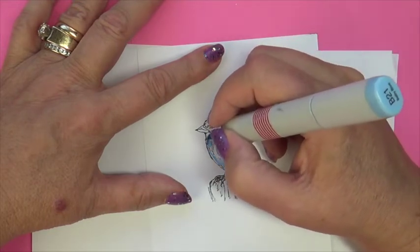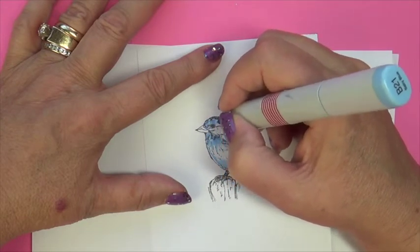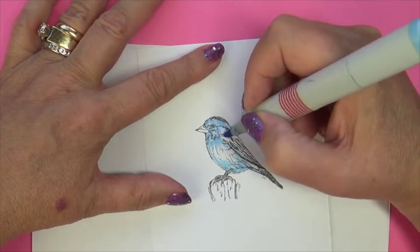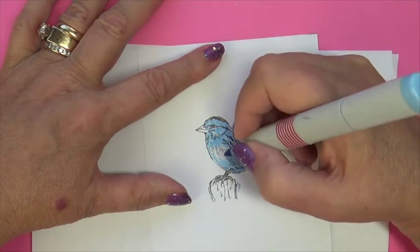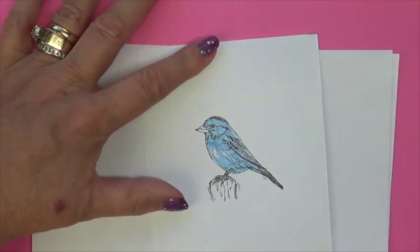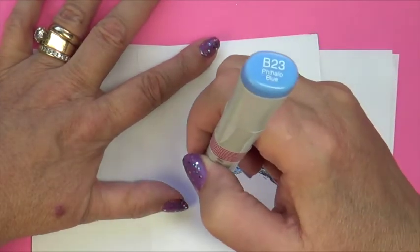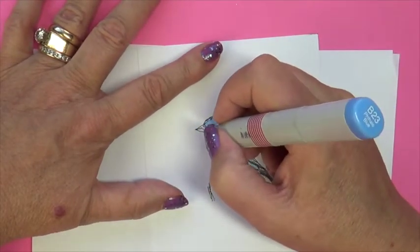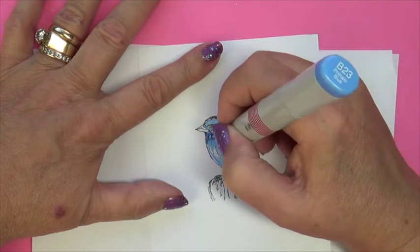This does not need to be smooth. I'm just going to be doing some flicking methods in the direction that the feathers would be lying. Just a quick flicking method — don't have to be real smooth on this. I'm going to take my next darker color, my B23. You'll notice the blue colors are a natural blending family that we discussed the last two weeks.